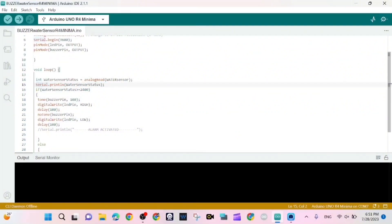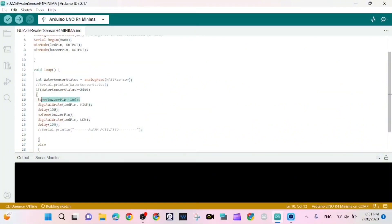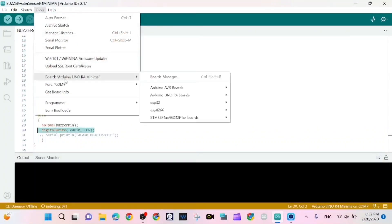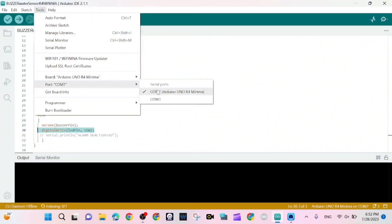We print out the value of the water sensor status. If the value is greater than or equal to 2400, we call the tone function and turn on the LED, then wait 100 milliseconds. Otherwise, we call the noTone function and turn off the LED, and wait 100 milliseconds.